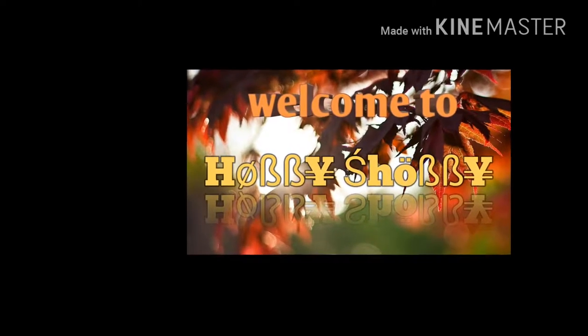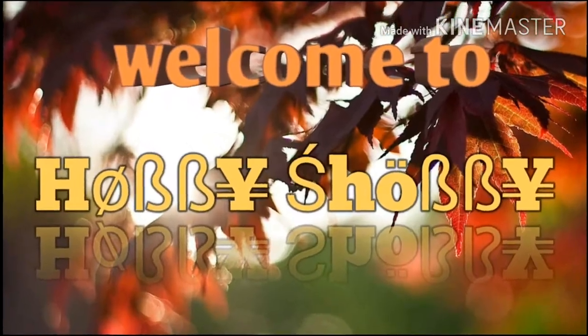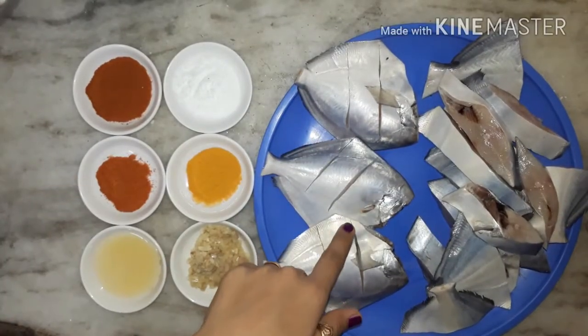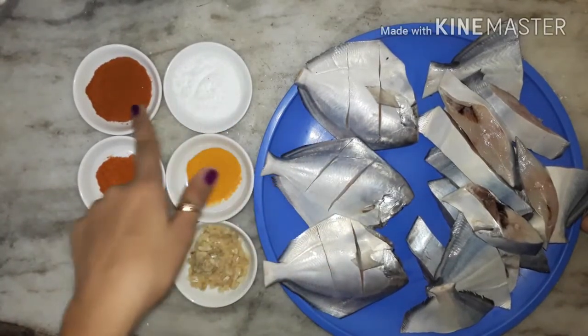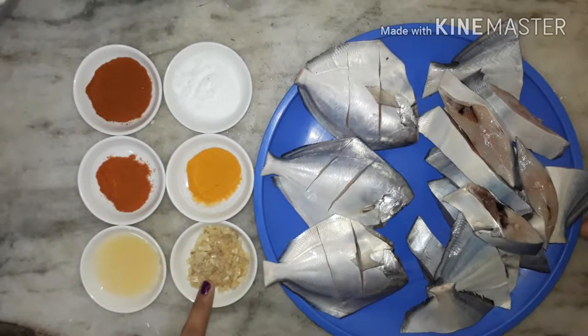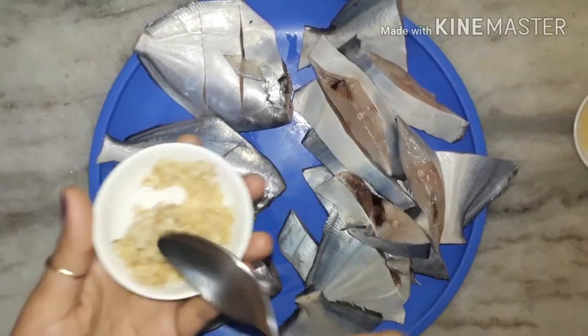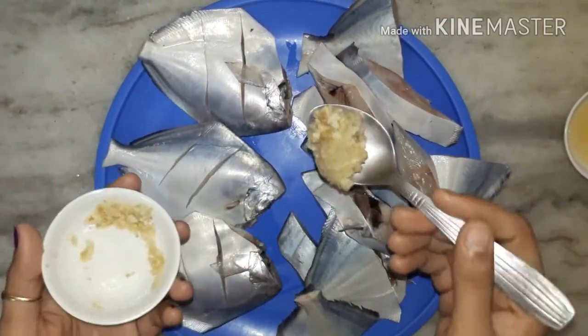Hi everyone, welcome to Hobby Shopy. Today I'm going to show you how to make Pomfret fry. For this we need a Pomfret, salt, malvani masala, red chili powder, turmeric powder, lime juice, and ginger garlic paste. Now I'm going to marinate the Pomfret using this ginger garlic paste.